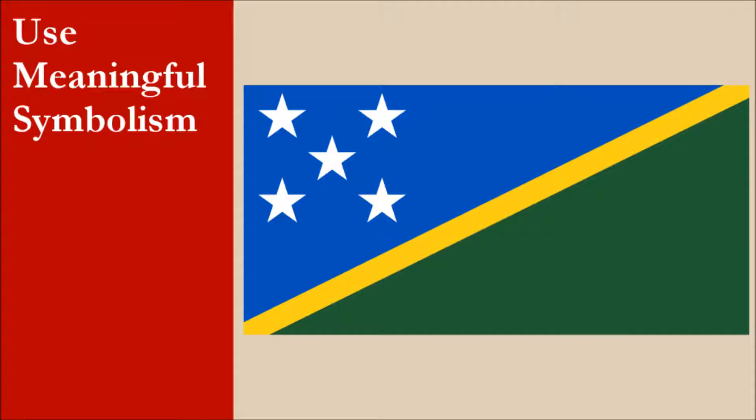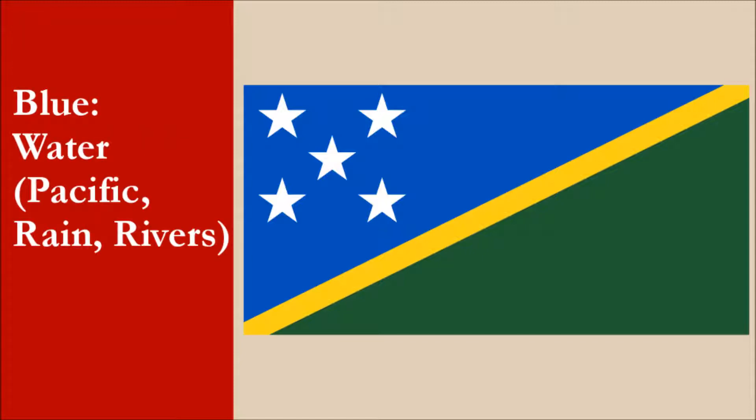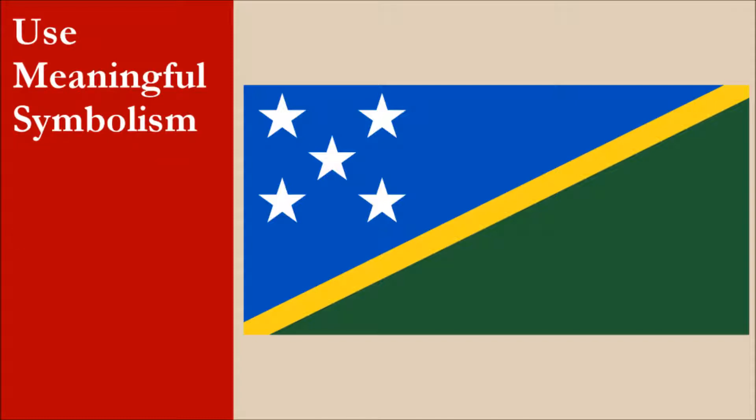The flag was adopted in 1977, shortly before the country gained independence. It replaced the previous flag, which was the last of a number of flags flown while the country was ruled by Britain. The symbolism of the flag is as follows: blue represents water in the form of the Pacific Ocean, rain, and rivers. Green symbolizes the land, along with the trees and crops which grow on the land. Yellow represents the sun. Originally, the five stars represented the five districts of the country. The number of districts has increased over the years, and the symbolism of the stars changed — they now represent the five main island groups of the country. Overall, the flag has good symbolism with a strong focus on the country's environment. For this principle, the flag gets 10 out of 10.